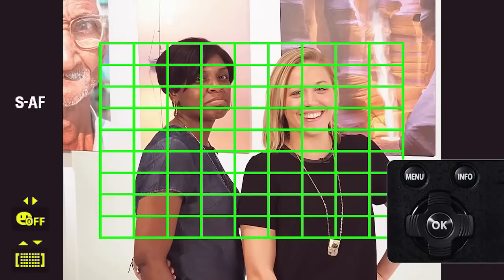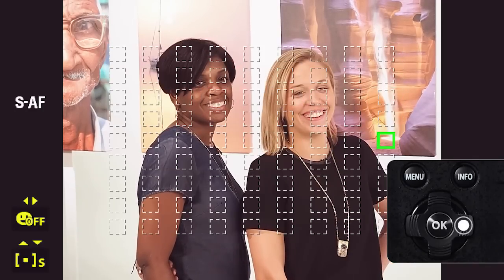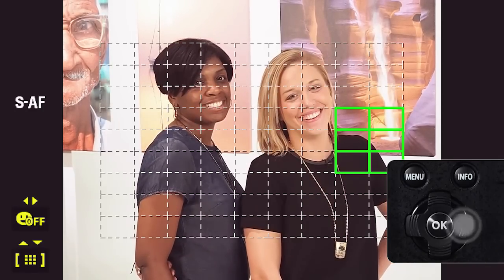Pressing the info button during AF target selection allows you to use the arrow pad to choose between all targets, single target, small target, or group target.